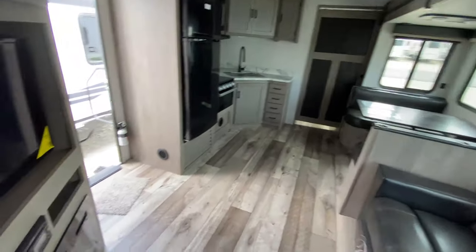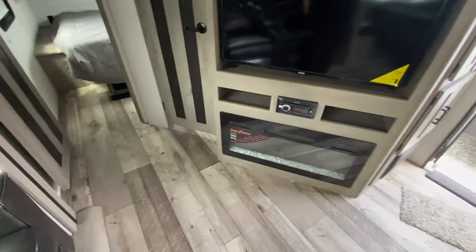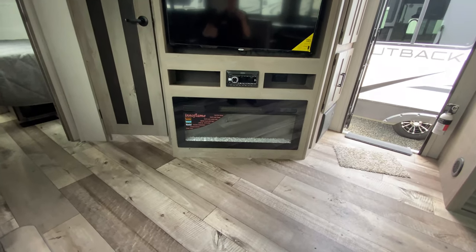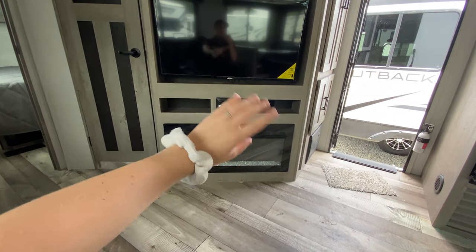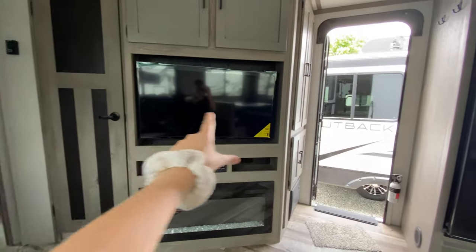Coming out into our kitchen and living room space, right next to our bathroom door is your entertainment center with a big electric fireplace. This will actually take the chill out of the air if it happens to be a chilly morning or evening, or you can just turn it on for the really pretty lights. Just above is your Jensen system to access your outside speakers as well as your inside speakers, and then your swivel TV — with even more storage up above.